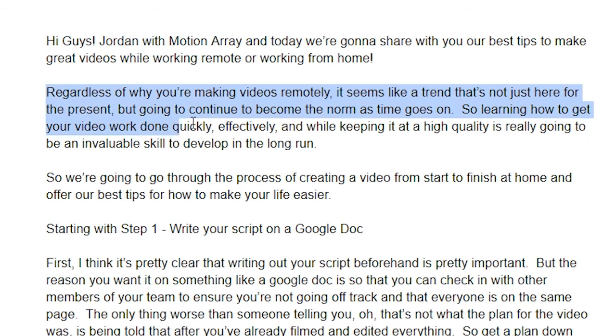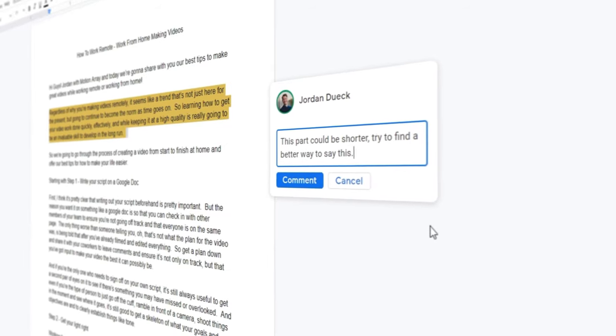We're going to start out with number one: write your script on a Google Doc. I hope it's pretty obvious why writing your script out beforehand is a great idea, but writing it in something like a Google Doc is essential so that other members of your team can actually view it, to ensure that you're not going off track and to make sure that everybody is on the same page. If something seems off, this gives them the opportunity to voice their concerns ahead of time. The only thing worse than somebody telling you that's not what the plan for this video was, is being told that after you've already filmed everything. So get a plan written down and share it with your co-workers so that they can leave comments and edit and help to make your video as good as it can possibly be.